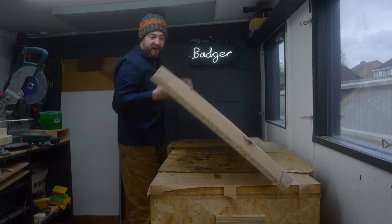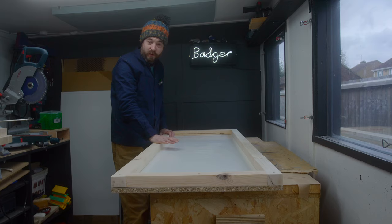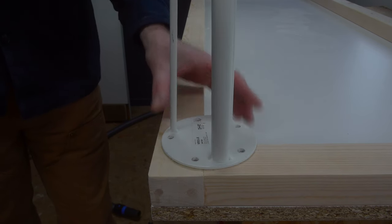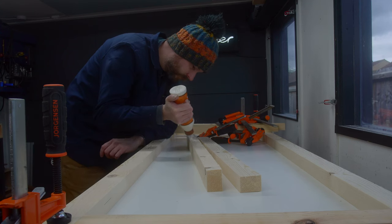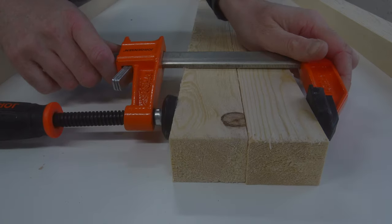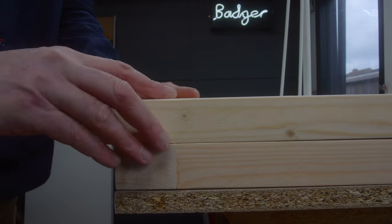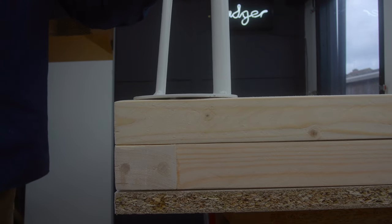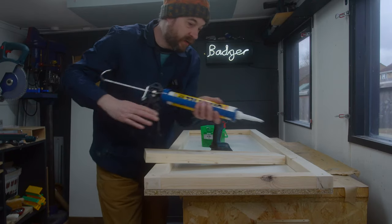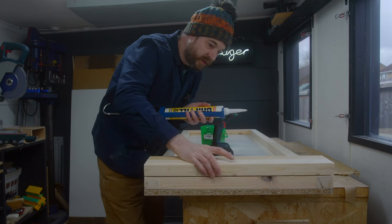So that's a frame around it and that solves one of our three problems — making this strong. But it's still not tall enough for the legs and doesn't give me enough material for the legs to go into. So what I've done is taken a couple more strips, ripped the rounded edges off, got them glued together, cut them to length, and they're going to go on either end. That will make it the correct height and give me a nice surface to mount the legs onto. I'm going to get some more adhesive squeezed on and get these screwed into place.